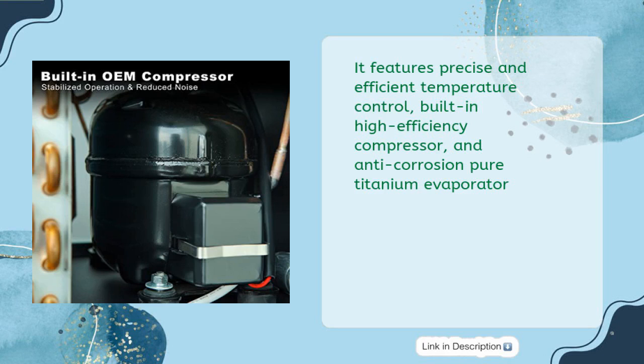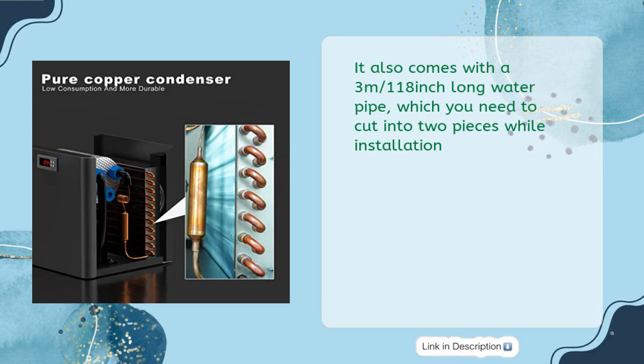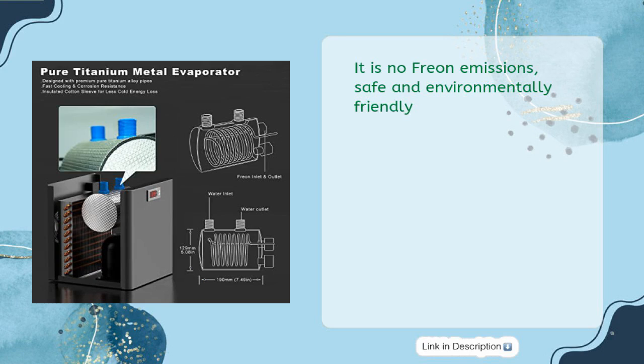It features precise and efficient temperature control, a built-in high-efficiency compressor, and an anti-corrosion pure titanium evaporator. It also comes with a 3-meter (118-inch) long water pipe, which you need to cut into two pieces during installation. It is freon-free, safe, and environmentally friendly.